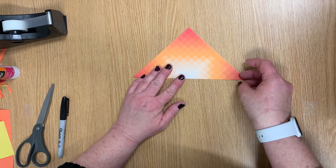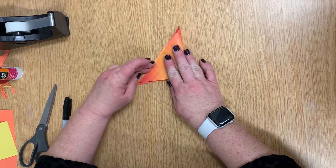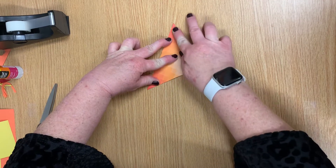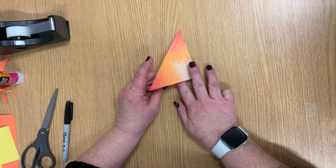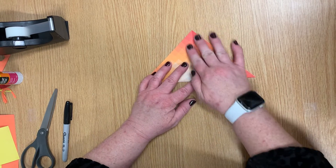Then you're going to take the right corner and you're going to fold it to the left and fold. Once you've done that, you're going to open it back up. So now you have a crease down the center.